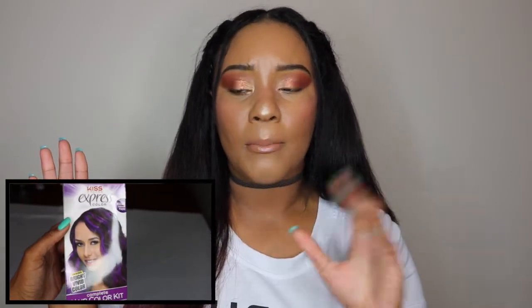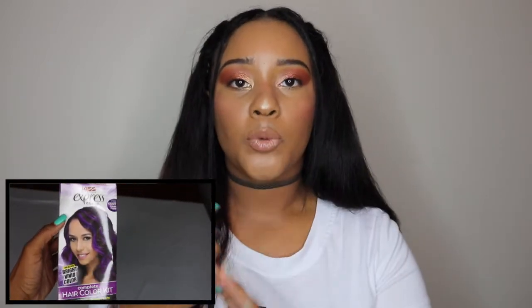But I did want to test the hair out so I could give you guys a full honest review on the quality. So when I came back, I decided to go ahead and try to dye it. I bought two boxes of the Kiss Express colors in the bright purple. The kit comes with gloves, the dye, the bleach, and the developer. The first box I used had 20 volume developer.